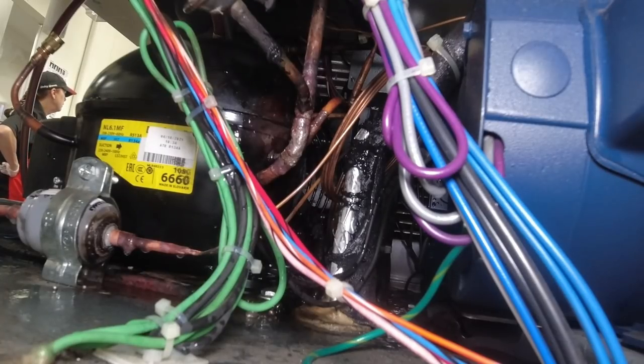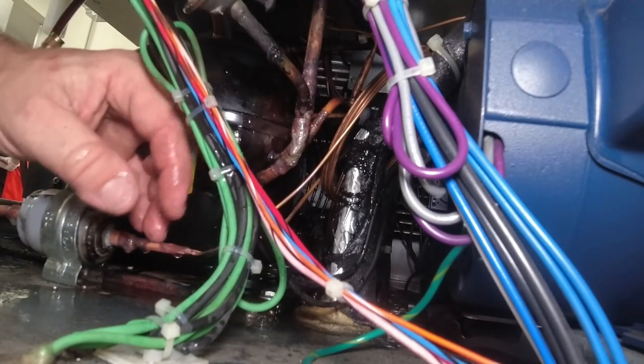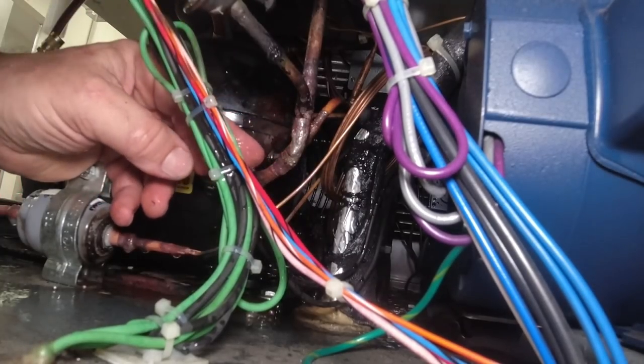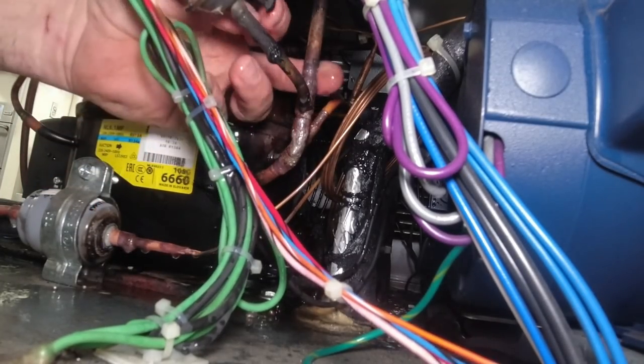It doesn't help that I'm getting the exact compressor — they got the one that matched, but the people that built it screwed us by not putting any type of designation there. It would have been nice if I could have just stuck it straight into the pipe and been done with it, but life is what it is.